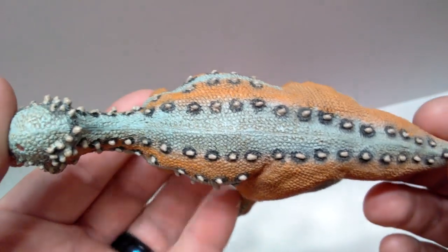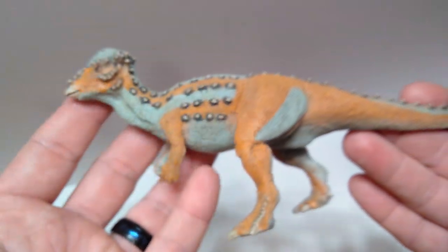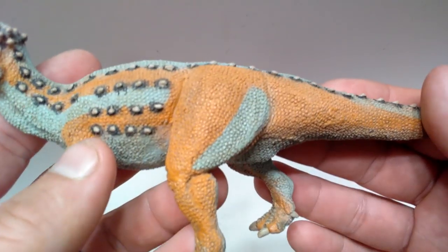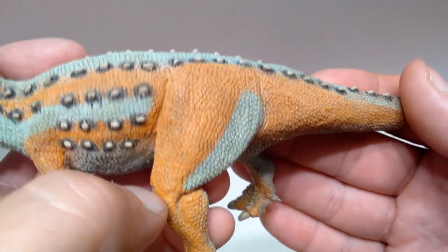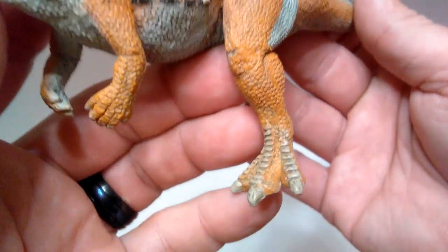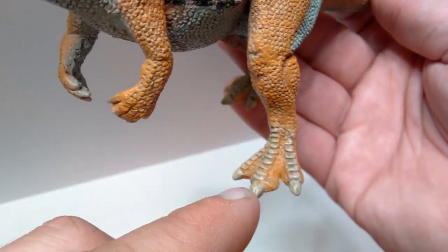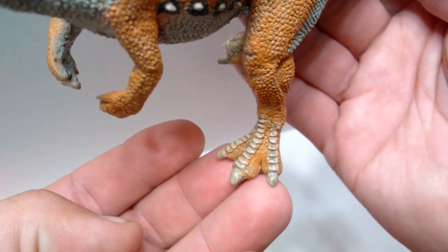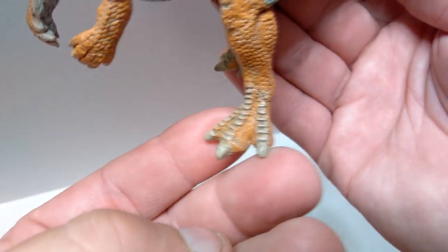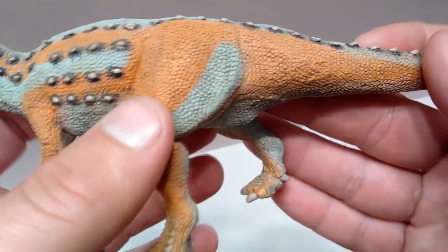You can also see those scoots run along the body all the way down. When you get down to the shoulder area you can make out the shoulder blade protruding from the skin - not overly done but very nice and natural looking. As you come down into the arm the scale work is really nice, and into the hands - beautifully sculpted hands with very nicely painted nails. There might be a little sloppiness on the nail paint on the hand but nothing terrible. Beautiful scale work the whole way up the stomach and you can see it's a very well-fed, quite beefy Pachycephalosaurus.